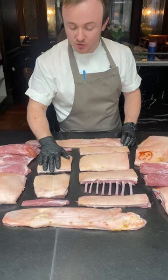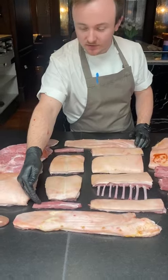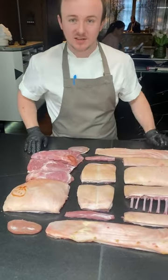Moving on to the short saddle, probably known as the loin, which would be certainly roasted, the tenderloins, we then have the legs, which would be the butterflies — so we're taking the bones out and we use the single muscle to poach — and of course the kidneys as well.